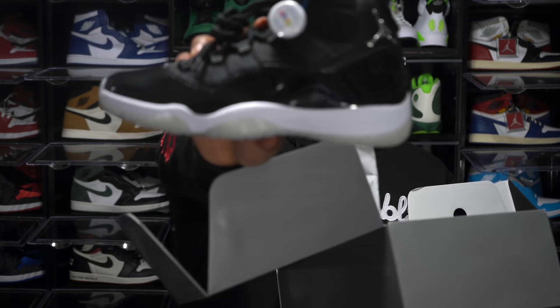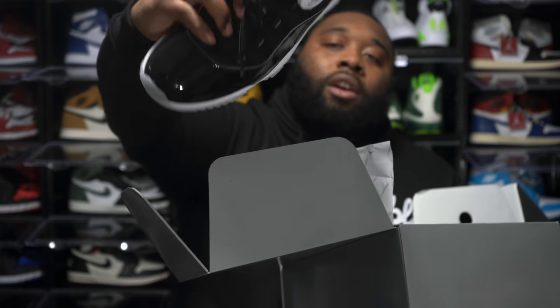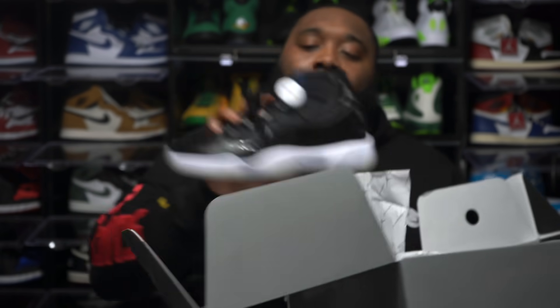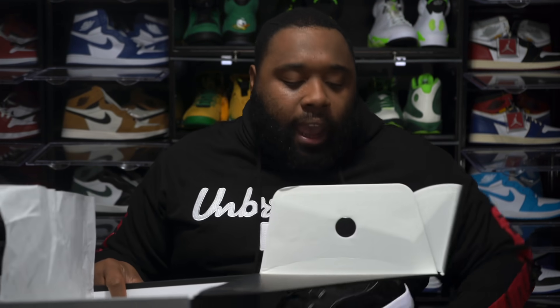I can tell they did at least look inside the shoe because look at the laces — normally with your retro 11s they don't come like this. They probably checked inside, because I can tell from how the laces are. They checked the left shoe and the right shoe as well. So you will get a hang tag on your shoe and the authenticity card in the box.